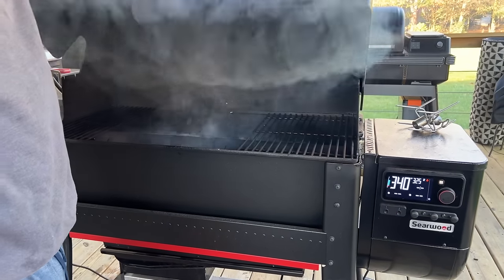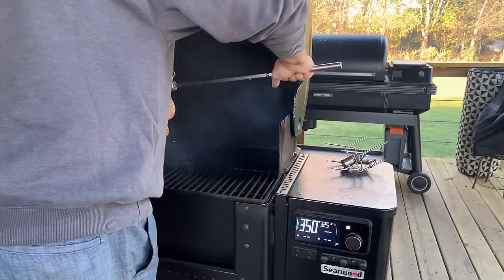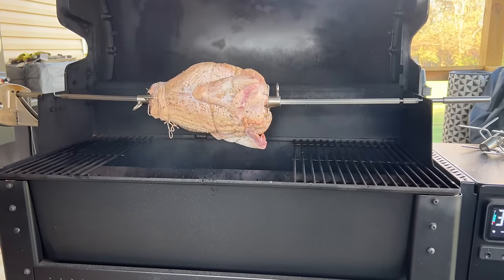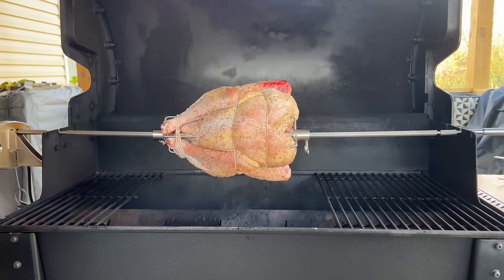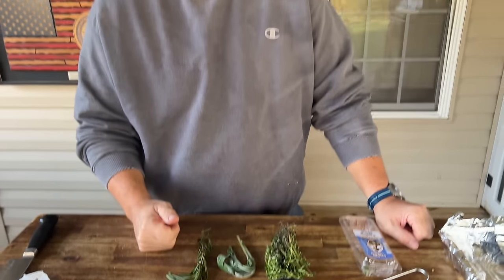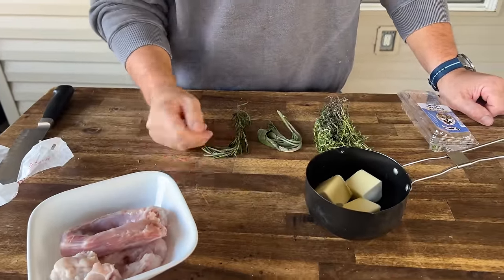It doesn't take long for the Weber Searwood to get up to temp. Looking good. This is the neck, the fat part of the tail, and some extra fat I trimmed off the turkey. We did smoked buffalo wings the other day — I saved the tips of the wings. While they were smoking, I had them on my smoker as well. You're going to see these on the smoker when we start basting the turkey. I'm going to smoke those and save them for Thanksgiving Day.